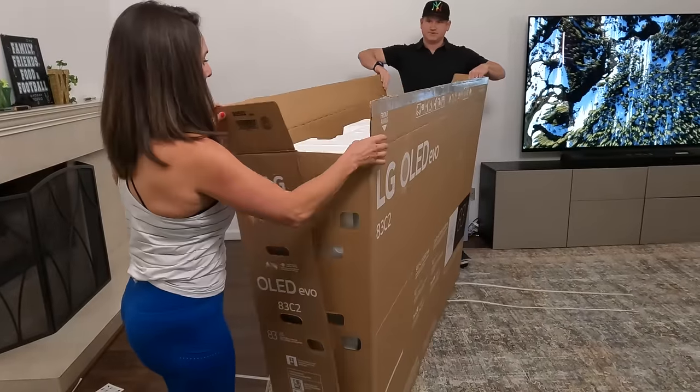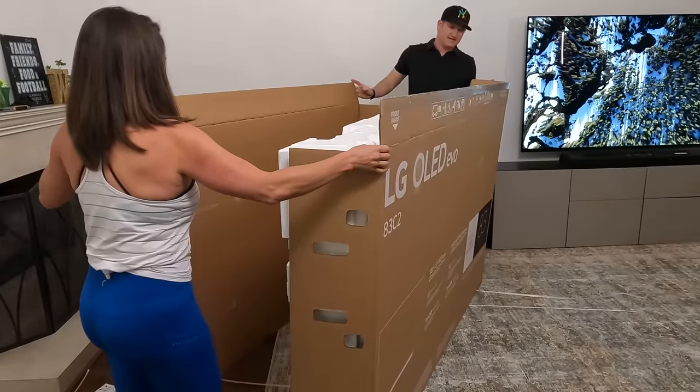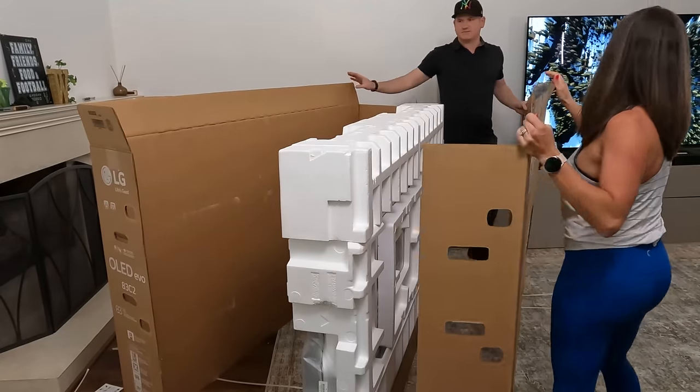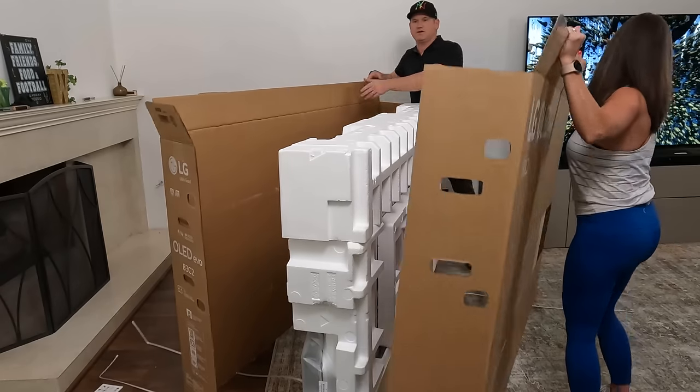Let's open this up, let's pull these apart. Pretty easy — why don't we just take them out that way? Alright, why don't we just grab them together and we'll just take them both out.